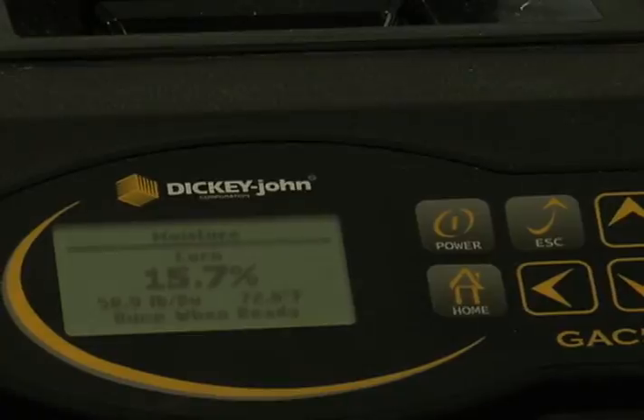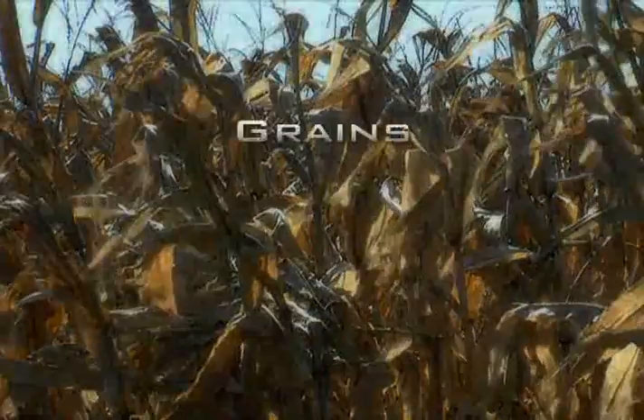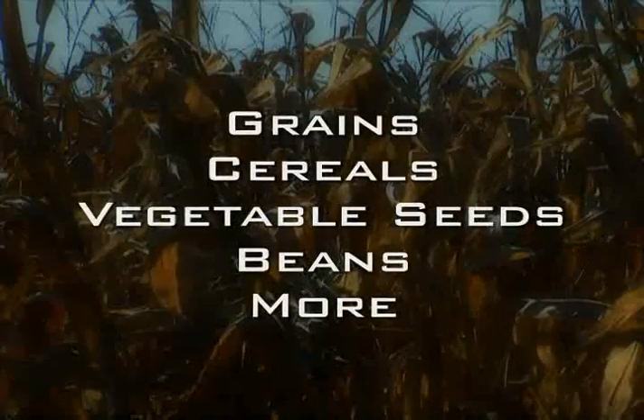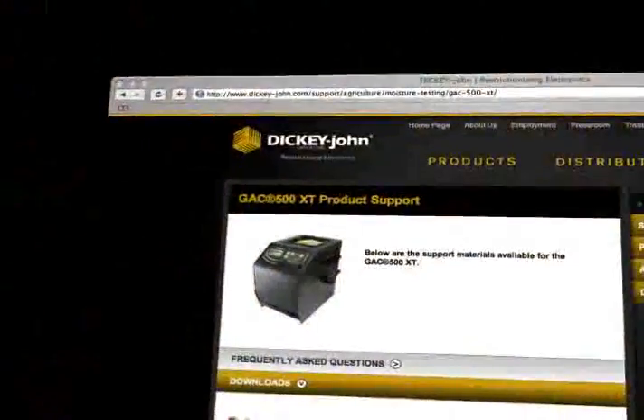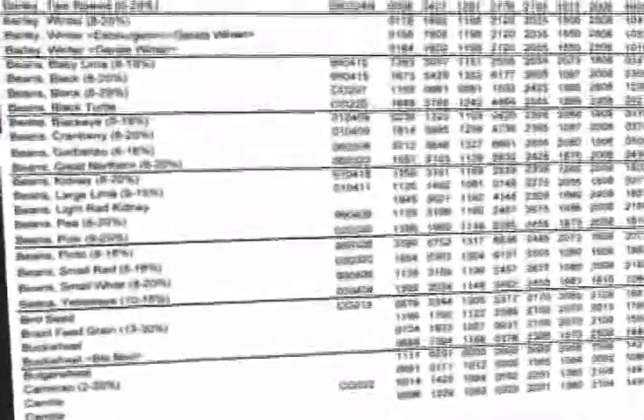With storage for up to 16 calibrations, the GAC 500 XT tests a variety of crops, including grains, cereals, oil seeds, grass seeds, vegetable seeds, and beans. To install additional calibrations, download them from the Dickie John website. Each GAC product comes with a calibration library of more than 450 different calibrations.